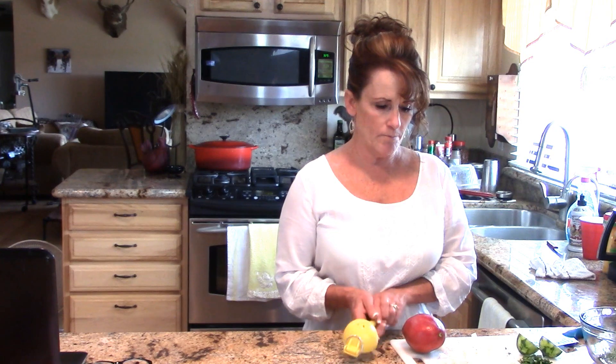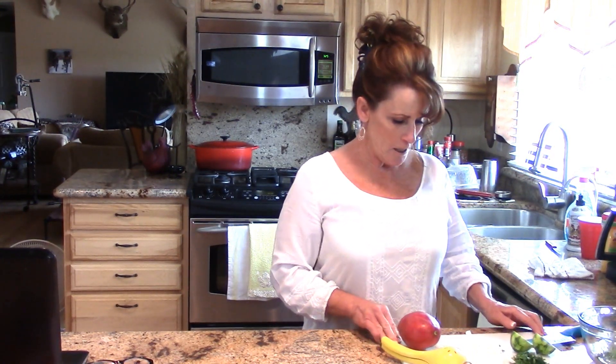Welcome back to Linda's Pantry. Today I'm going to bring you along for a delicious summertime treat at our house. We love to have fish once or twice a week, and it's grilling season, so we're going to have grilled trout with a simple mango salsa that just takes this over the top and makes it delicious.